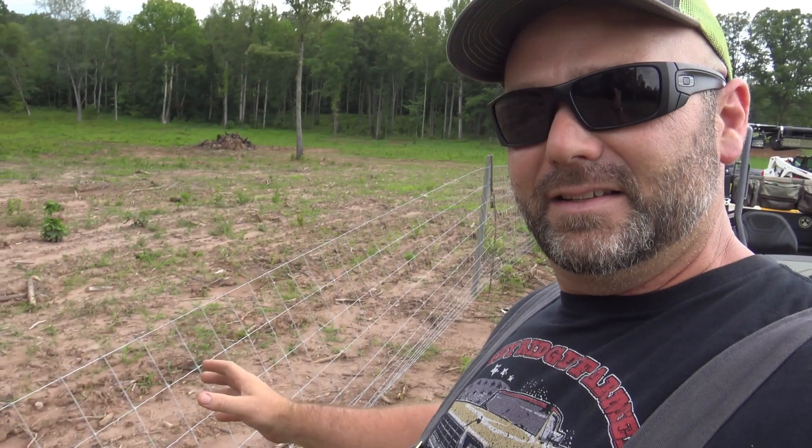These guys are busting butt. We got fence crews from all over North Carolina. This is a section getting ready to get stretched. Come along today as we do the one-mile fence challenge here on the Stoney Ridge Farm.